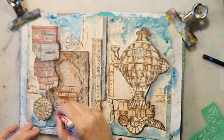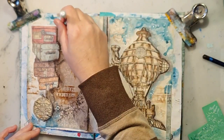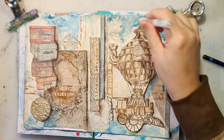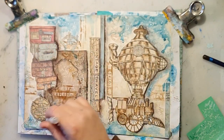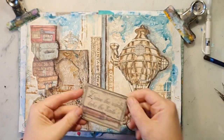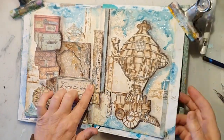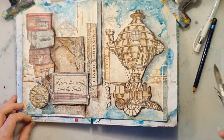Now I'm using an edding pen to make some white splashes and dots, because my Posca pens are out at the moment. This is actually my Uni-ball Signo pen. I found a quote in the paper pad that says 'Leave the road, take the trails,' and I like that, so I'm just adding it and shading it a bit.